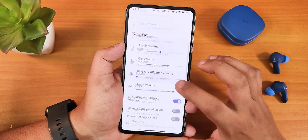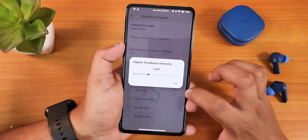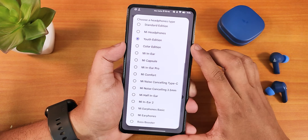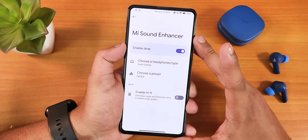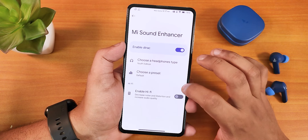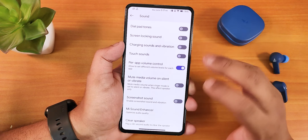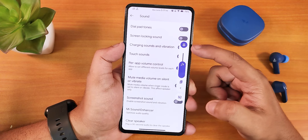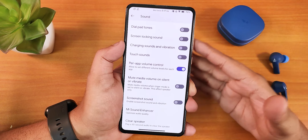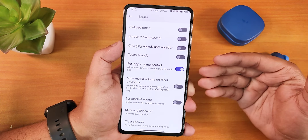The sound settings look normal — volume panel on the left side, volume panel timeout, vibration and haptic feedback customization, and haptic feedback intensity you can customize. Scrolling down there are per-app volume controls, screenshot sound disable option, and Mi Audio Dirac with presets. I've been using the Youth Edition preset — sound quality for headphone jack, Bluetooth, and speaker is amazing. There's also hi-fi audio, clear speaker, and a mute media volume on silent or vibrate option that only affects speakers — so if your phone is muted, videos won't play audio through speakers even at high media volume.